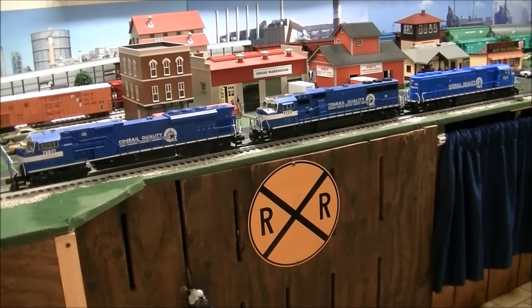Hello everybody and welcome to another DACNAM Productions video. Here you see three Lionel Legacy locomotives all lined up together. These are all powered and I'm going to show you how to lash these up using the Cab 1 remote.